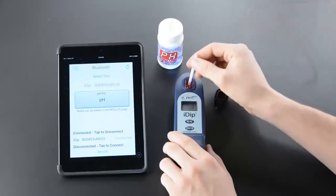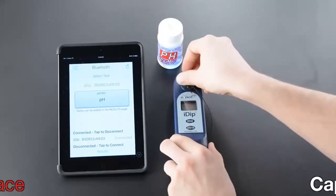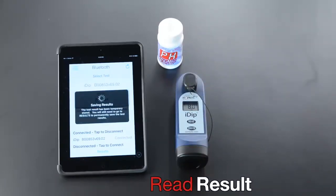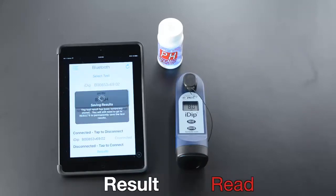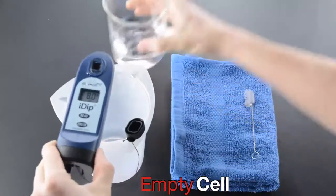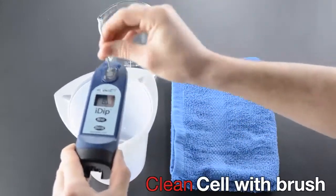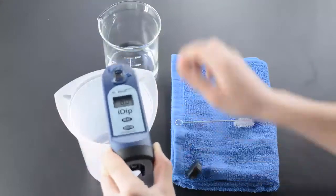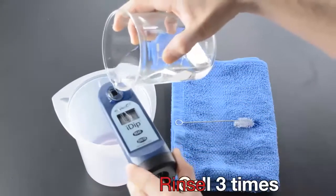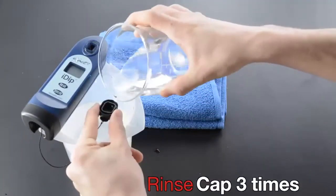Remove strip at one second, replace cap, read result. Empty cell, clean cell with brush, rinse cell three times, and rinse cap three times.